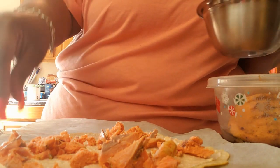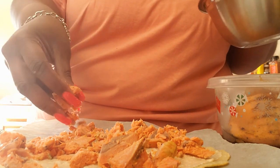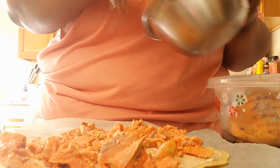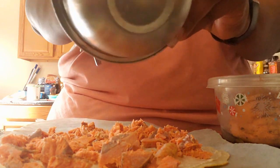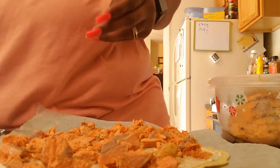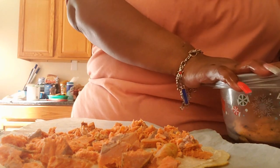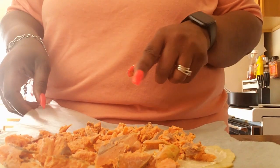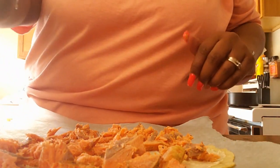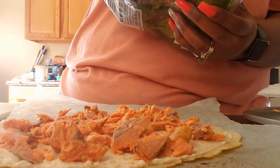If you don't add any oils, butter, or anything to your salmon when you cook it, it is zero points. This is a nice topping to put all over the crust. Now I'm going to chop up some spinach to add to the pizza.